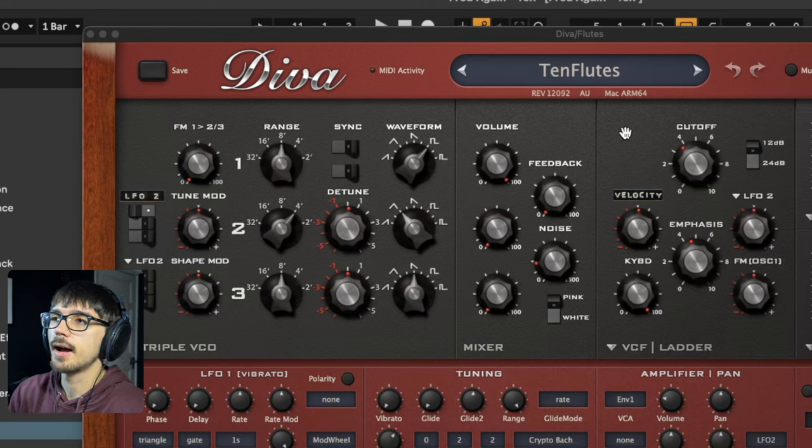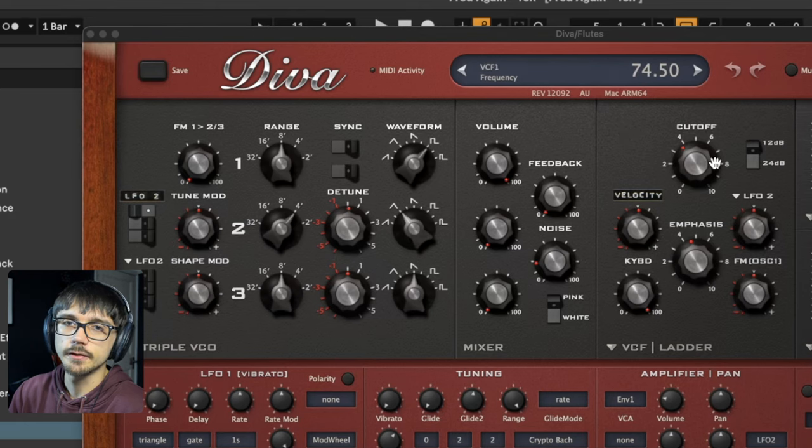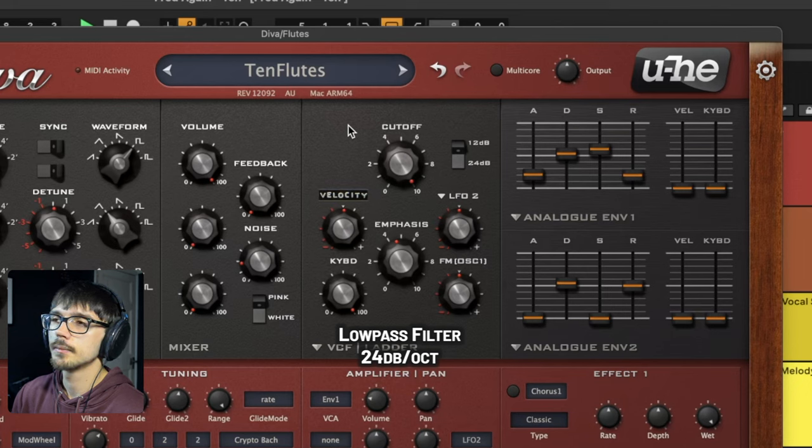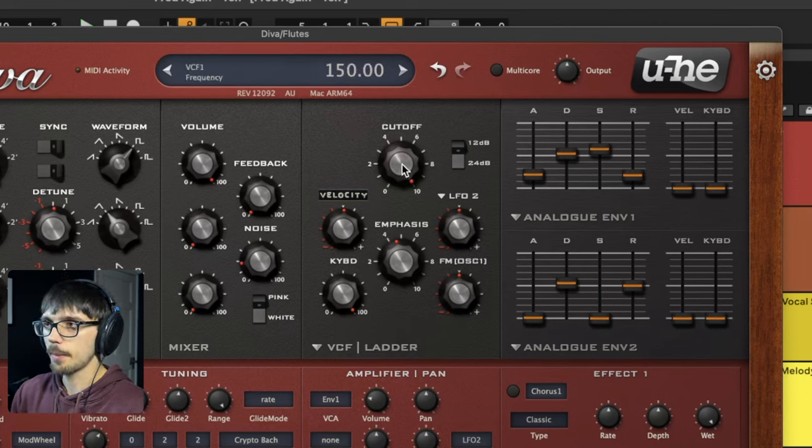The main thing about this sound is that I'm using the filter to restrict some of those high frequencies. If I turn the cutoff frequency all the way up — have a listen to what happens when we bring it down.